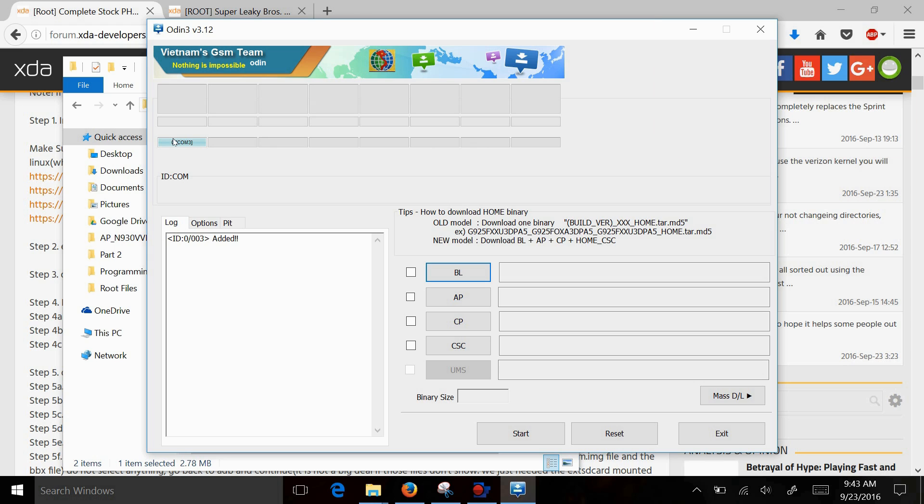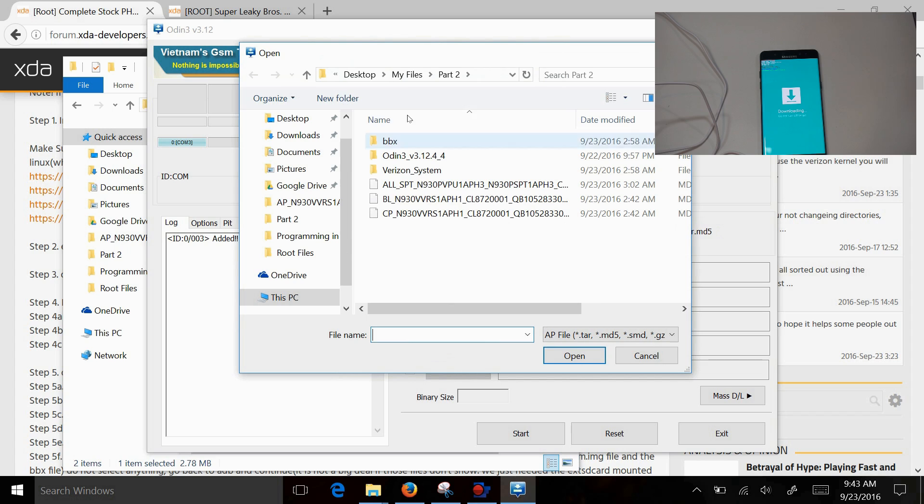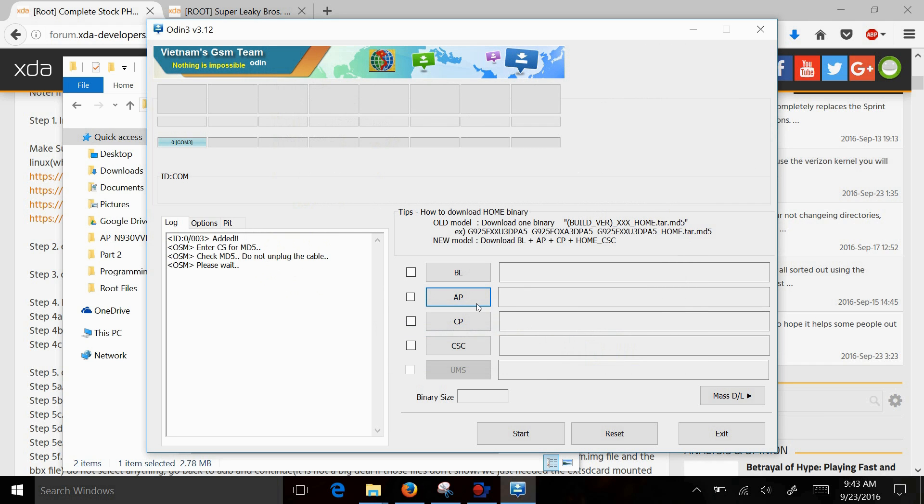You'll know if your drivers are working correctly because you will see it show up in green and it will say COM 3, 4, 5 — whatever USB spot you plug into — showing your phone is attached. Next step is to click on AP. Find the Sprint file you downloaded: it's SPT_930PVP_U1_AP3H or PH3. This is the file you want — no other file but this one. Click OK, it's going to take a second. As you see, it shows the file right here. Then you hit Start.